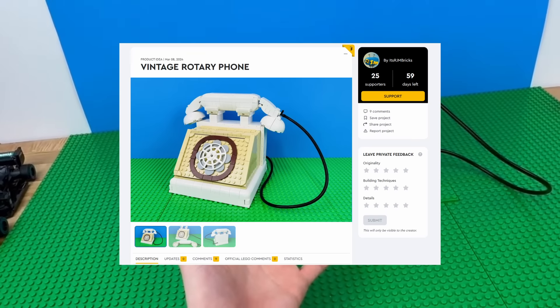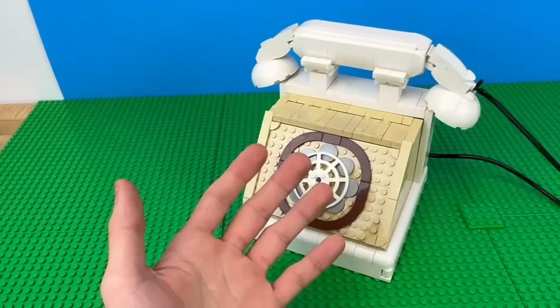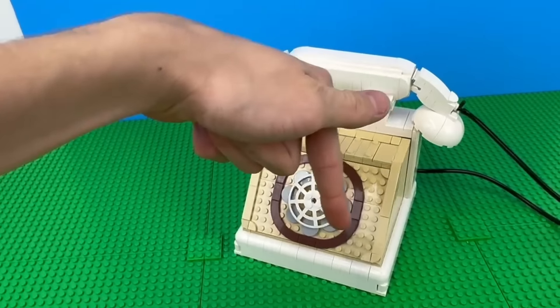Subscribe so I don't lose the sub race. Also, I just put this on LEGO Ideas. If it gets 10,000 votes, it has a chance of becoming a set. It's been a dream of mine for ages to get 10,000 votes. Please go vote. Link in the description.